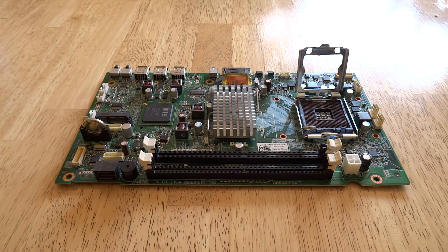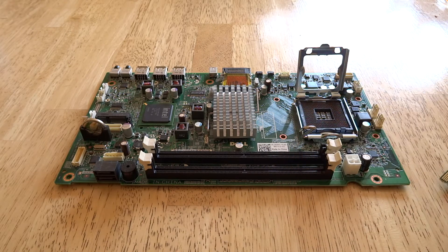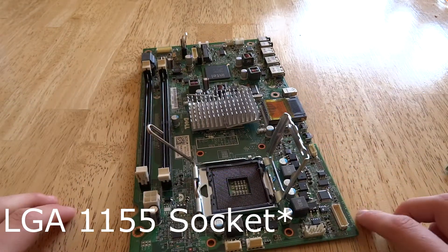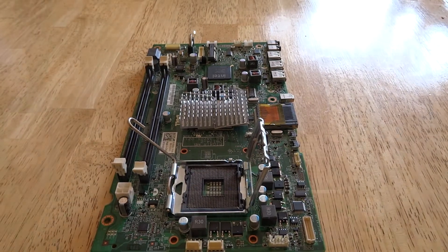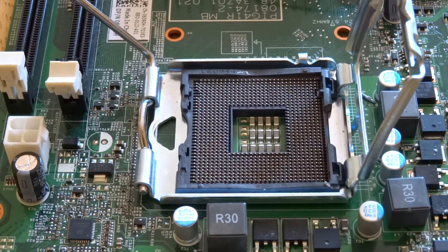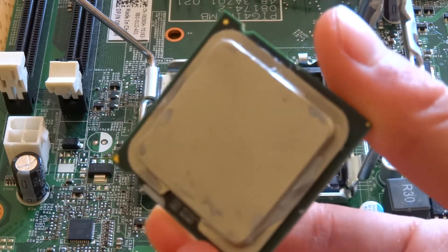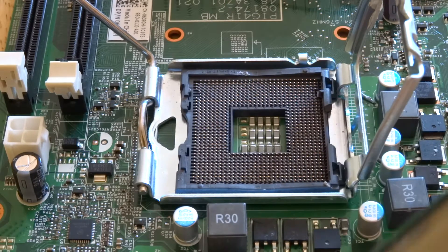Today I'm going to talk about how to install a Sandy Bridge processor into a 1150 socket. Here is our LGA 1155 socket with our Sandy Bridge processor — it's a Celeron. Here it is on this old touchscreen motherboard that I never use anymore, but it's a perfect example because nearly everything's broken on it.